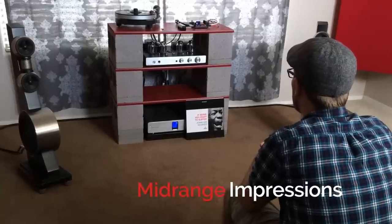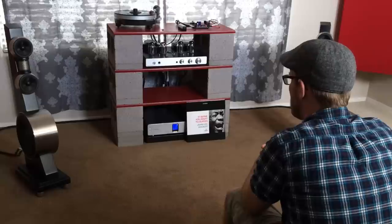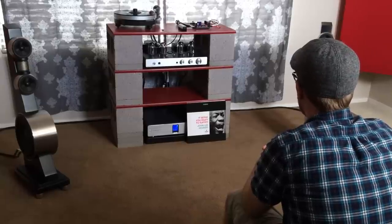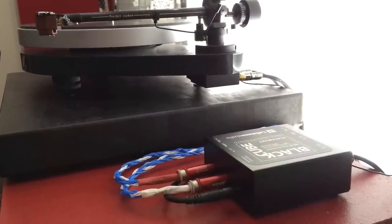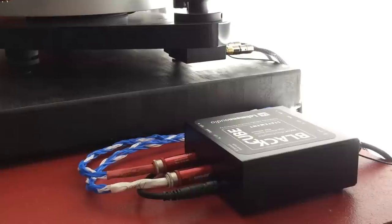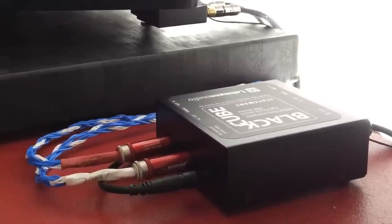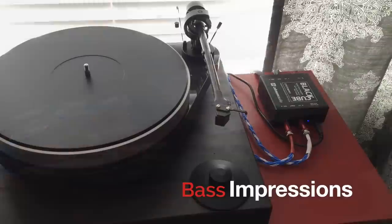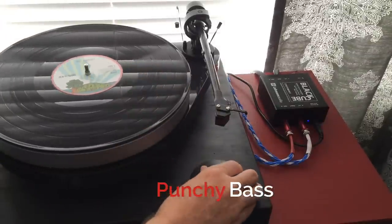Midrange was good enough to please me in every possible way, ranging from vocals to electric guitars. The Lehman brought warmth when needed and never sounded thin, boring, or grainy. Details on acoustics were there, and listening to Ben Howard's Every Kingdom was a listening session I'd be happy to repeat over and over again without ever feeling the need to get up and do something else. That's right — the Lehman Audio gets your attention and holds it. Bass is where this unit really likes to kick things up a notch, and it surprised me at just how much horsepower is actually under the hood.